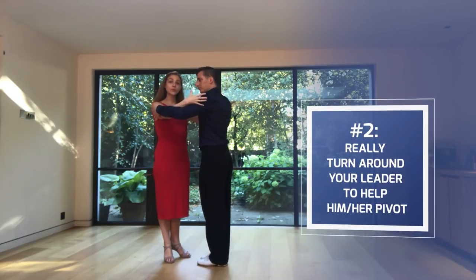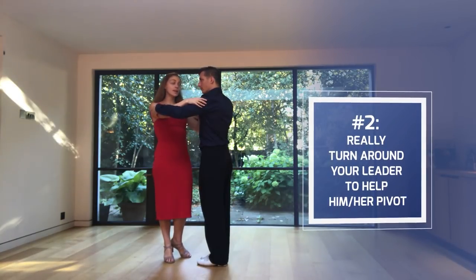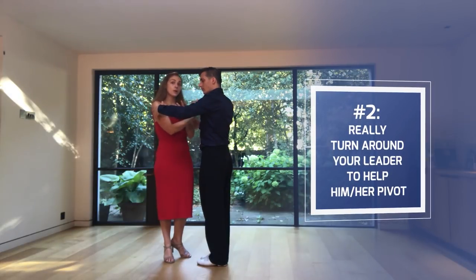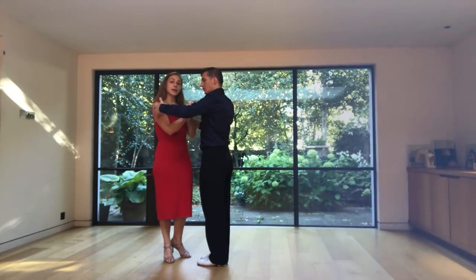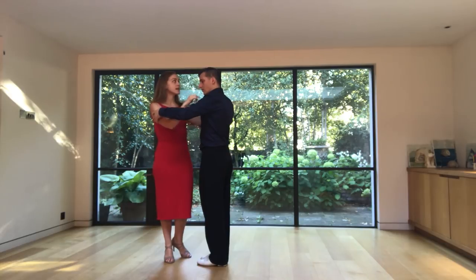The second thing that is very important for the ladies is that when we are going into our turn, into our giro, we need to give them a lot of power and really take them with us because they are only on one leg, they are decorating, they need us to help them pivot. So in order to do that, I need to be really turning around the man and not away from him, and be very, very precise.